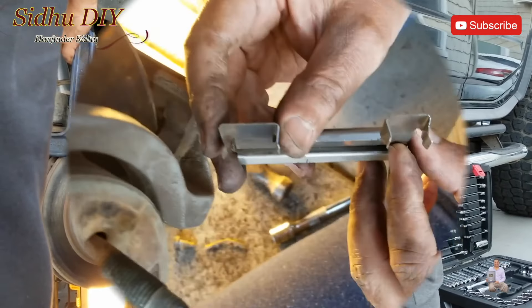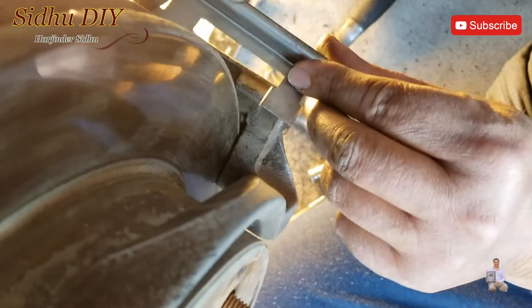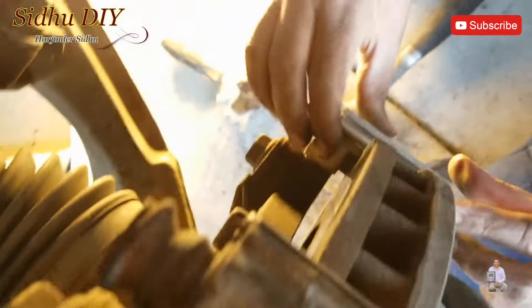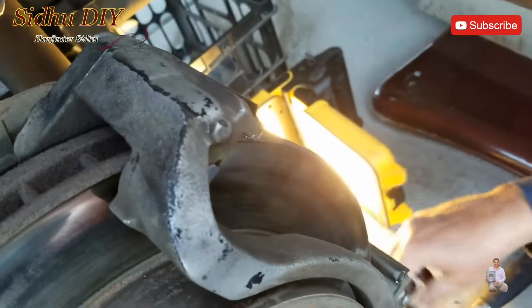Looking at the clamp, one side is wider and one side is narrow. The narrow side goes on this way, and we place the clamp to press it down. Both clamps are put in place now.